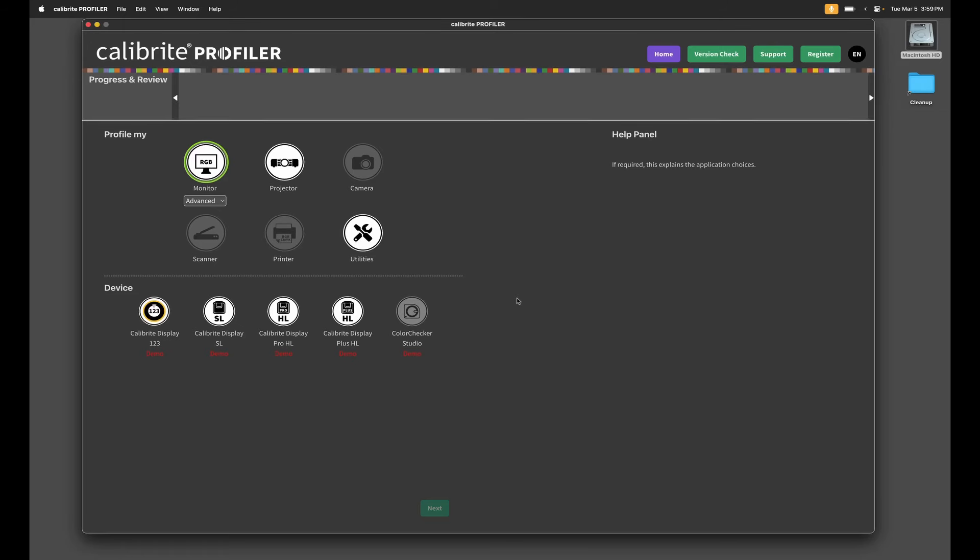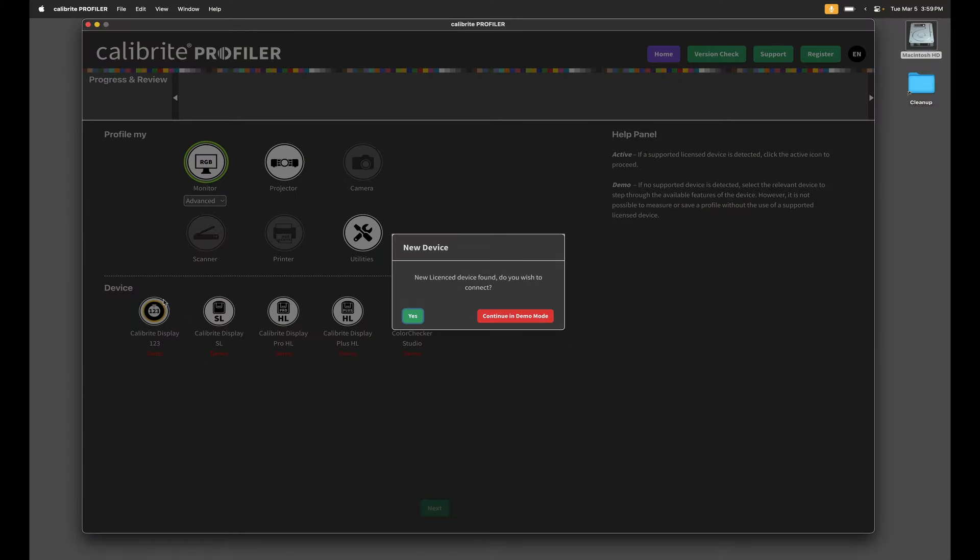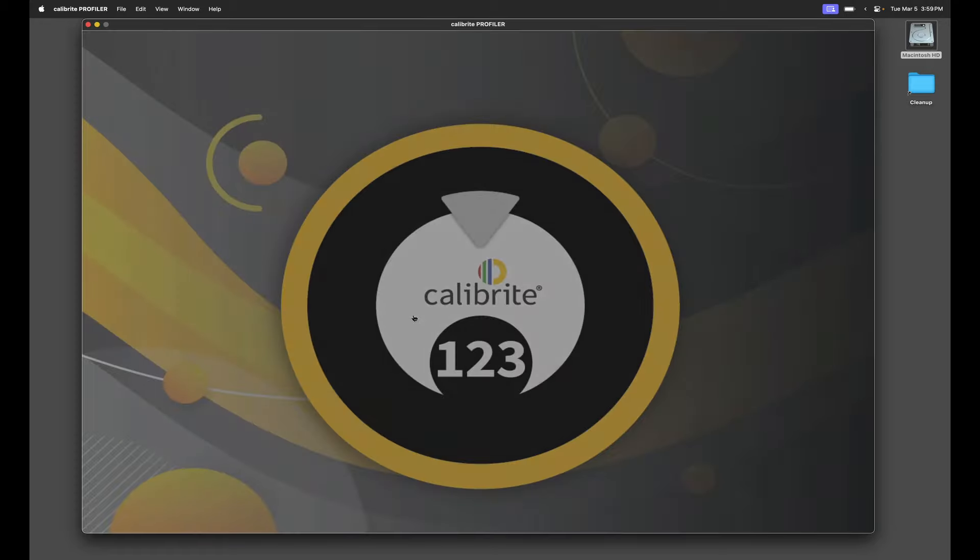Let's get my laptop in here and we'll profile it. Once you've downloaded the software, open it up on your computer. You'll notice that it says demo mode until you actually plug in the Display 123. So let's do that now — plug this in via USB-C. Now we wait for it to be recognized by the software. It's going to say there's a new device, do you want to use it? And we say yes, and it's going to reboot the software.